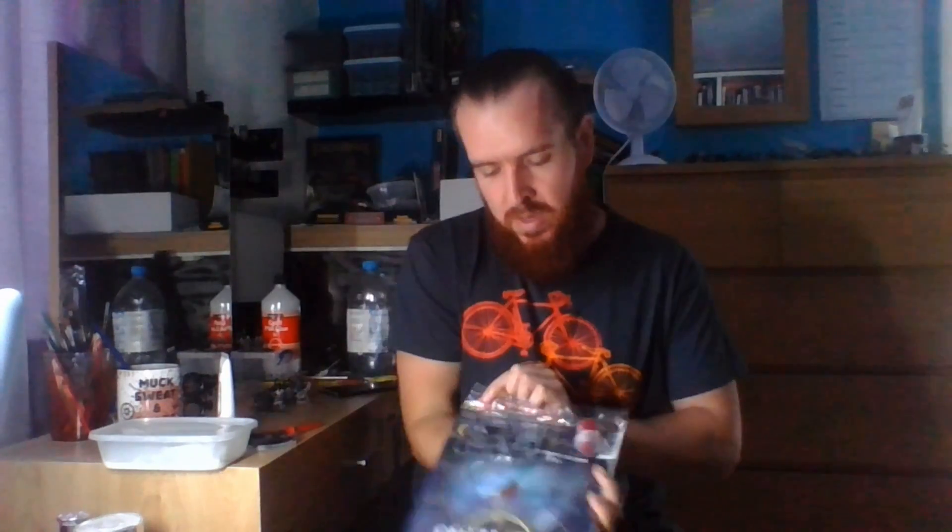Hi, welcome to ITR Miniatures. It's Mortal Realms Monday, so today we're going to be continuing on with the magazine series. We're up to issue 10 now, and in this issue we're getting a Tomb Banshee. Let's open it up and see what we've got.